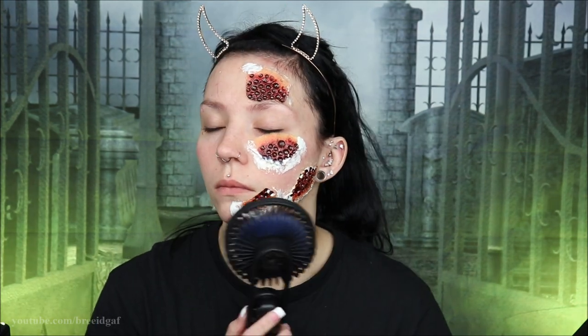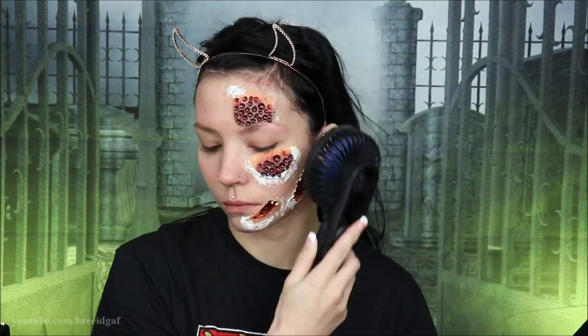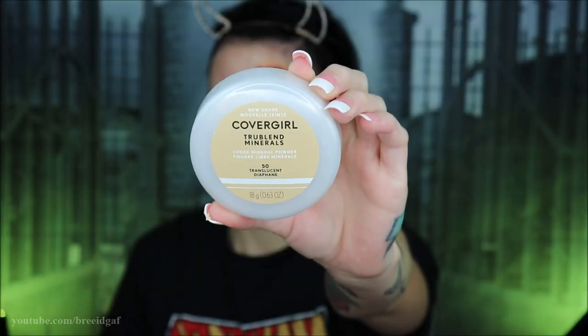I'm taking some leftover liquid latex on my finger and going around the prosthetic a little bit. If you did this enough times and dedicated a lot of time to it, you could build up enough liquid latex to hide the edges. With just the few coats I did, they were still pretty visible, but I tried to cover those up with blood. I really just kind of winged this look and ran with it.